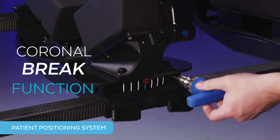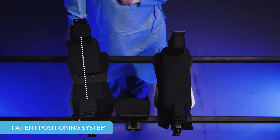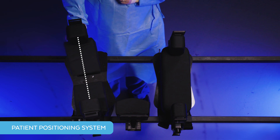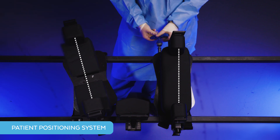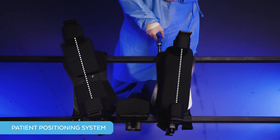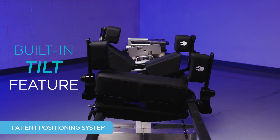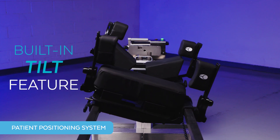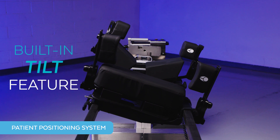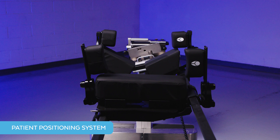Next is the coronal break function, which is a gear mechanism that is surgeon controlled. This mechanism rotates the patient's hip and chest pads independently to separate the iliac crest and the ribs, facilitating access to levels occluded by bony anatomy. Lastly, we have the built-in 15-degree tilt, a surgeon-controlled feature that increases the maximum table tilt from 25 degrees to 40 degrees, enabling better surgeon ergonomics for a more neutral and comfortable stance.